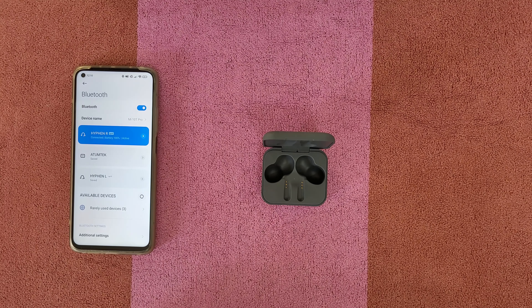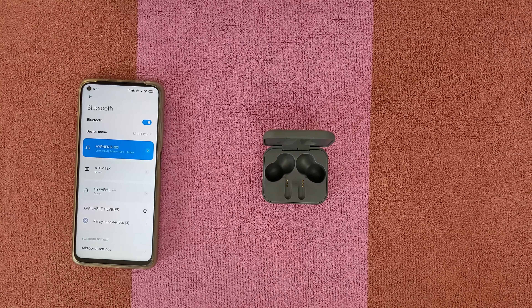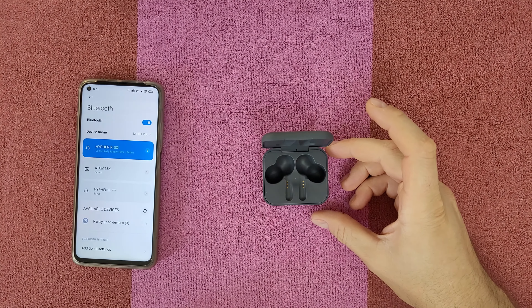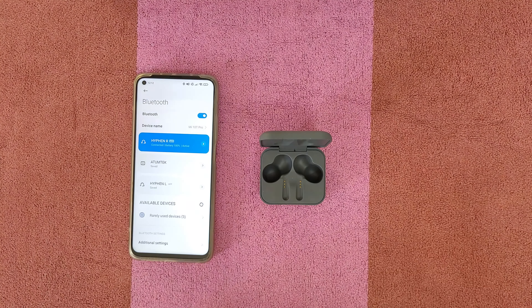You can see the Bluetooth icon connected on your smartphone. Tap once to start music. Tap twice from the right earbud to go to the next song. Tap twice from the left earbud to go back. Long tap the left earbud to decrease volume, long tap the right earbud to increase the volume.